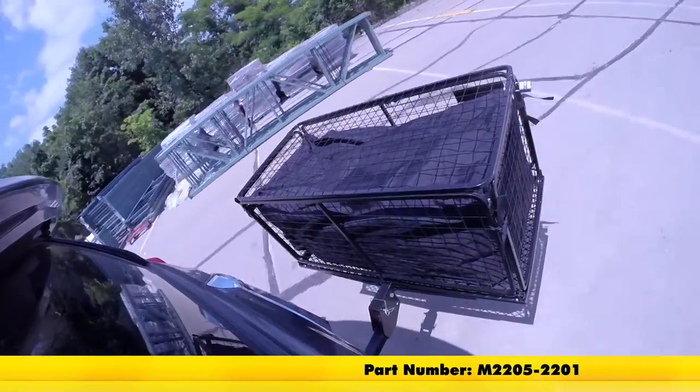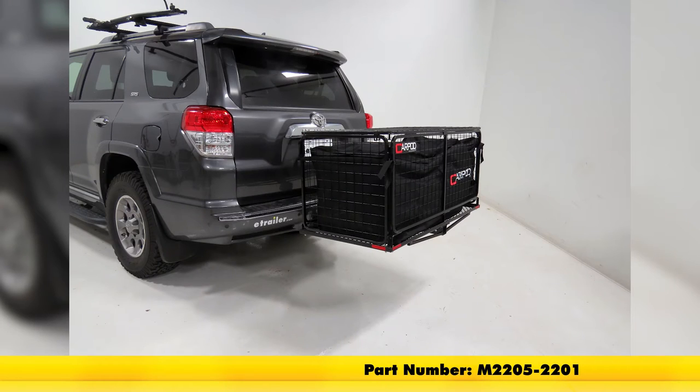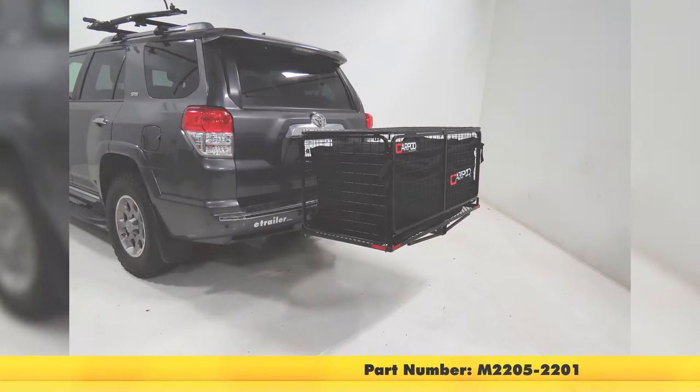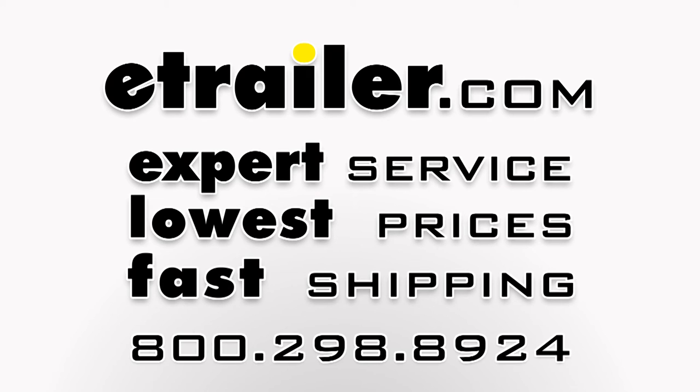And that's going to complete our look at the CarPod Walled Cargo Carrier with Lid, part number M2205-2201. Thanks, guys.